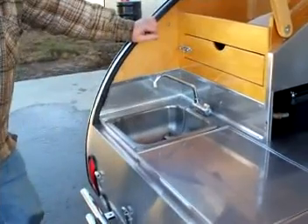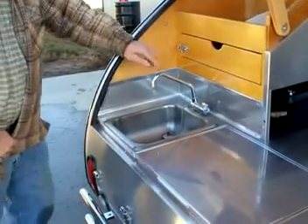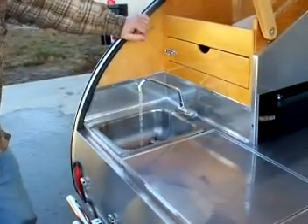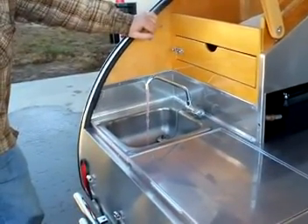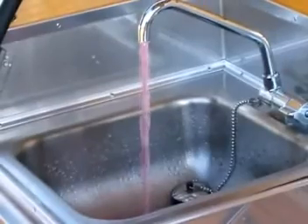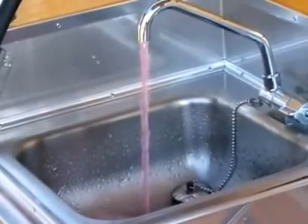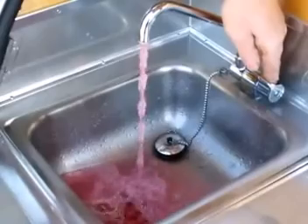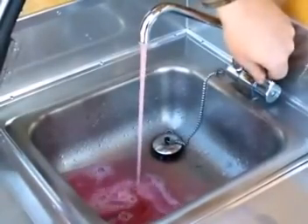Now that we've put the RV antifreeze in the tank, we're going to turn on the faucet and run it until you see it start coming out pink. Then we're going to let it run for about a half a minute with the pink coming out. This is actually winterizing the gray water tank.